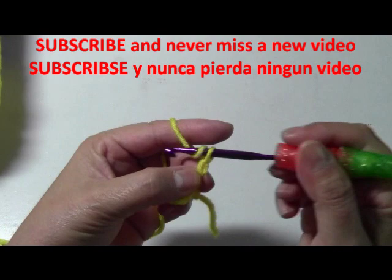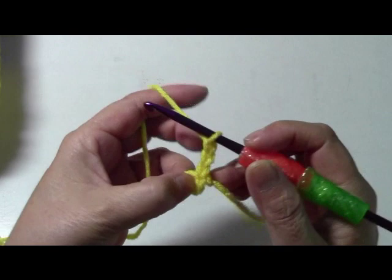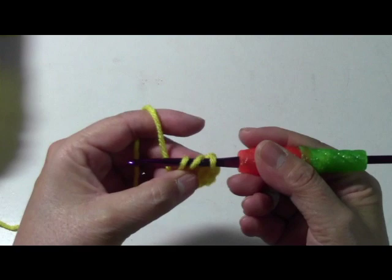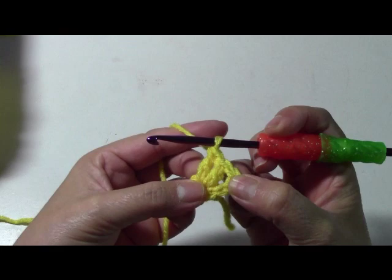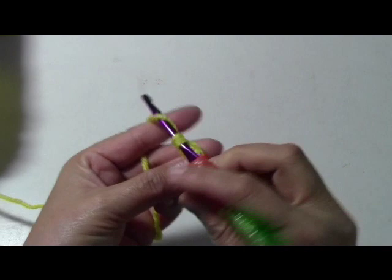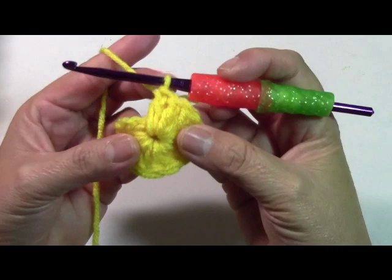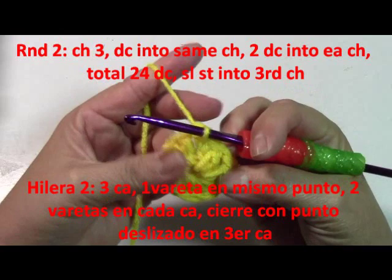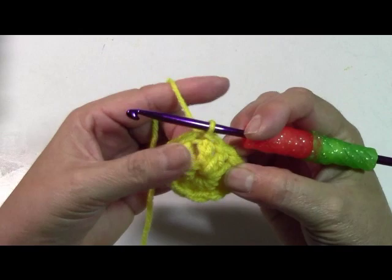Now you're going to go up chain three — one, two, and three. Into the circle, this is going to count as our first double crochet. I'm going to do eleven more double crochets into the circle. Remember for double crochet: yarn over, go into the circle, pull out your yarn — there will be three loops on your hook — pull through the first two and then the last two. I'm making twelve double crochets total into that first circle. Once completed, slip stitch into the third chain.